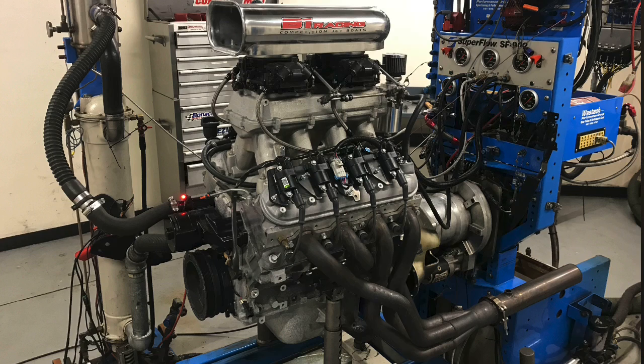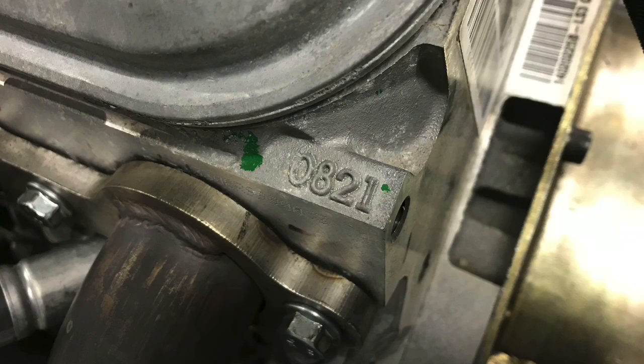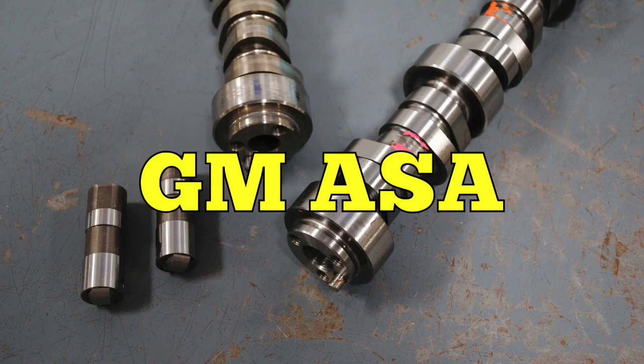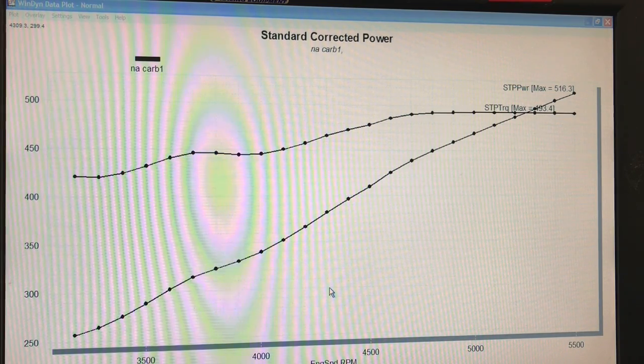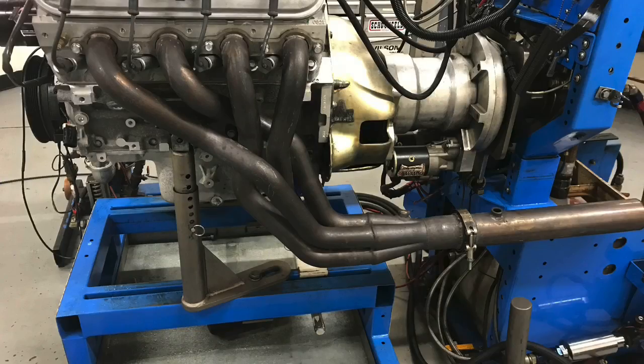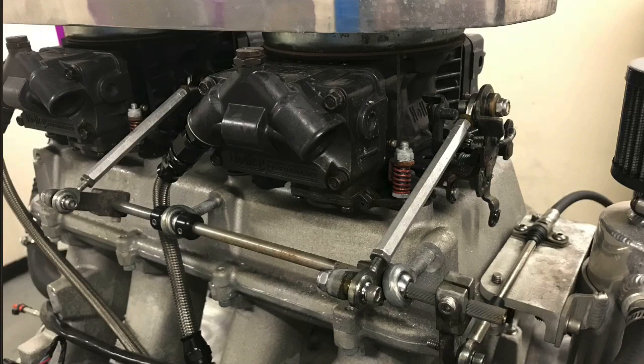Now let's get to those results, starting with our LS dyno results. This is a CT525 crate motor from GM Performance Parts — an LS3-based motor with 821 LS3 rectangular port heads, 10.7:1 compression, and GM's ASA cam: 226/236 at .050 with .525 lift. It has LS3 valve springs. It's an all-aluminum 376-inch motor. We ran this thing with long-tube headers, a Holley Hi-Ram, and two Holley Ultra XP carburetors.